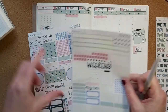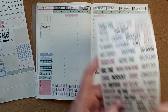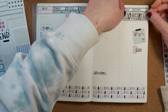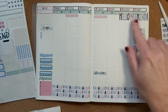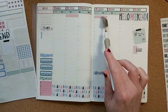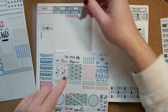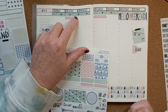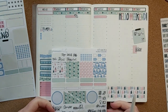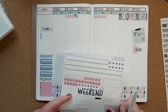There is a weekend banner sticker that comes in the kit, but I'm going to use the one from the large scripts instead — I like it better. I'll put it up at the top this time. What else do I need to put in? Trash, training — I think there's a little sneaker sticker for that. On the first I'll also need to pay my bills.